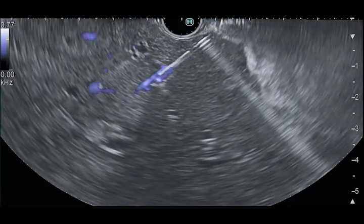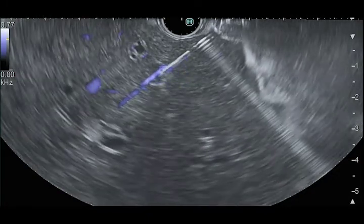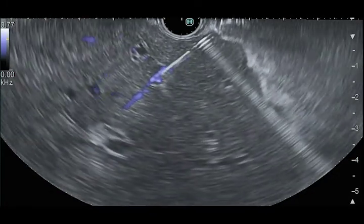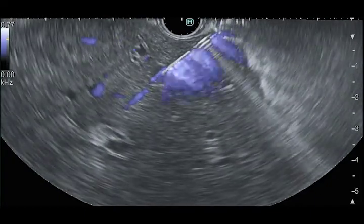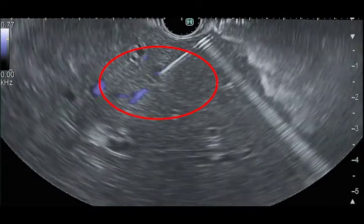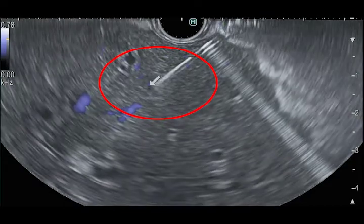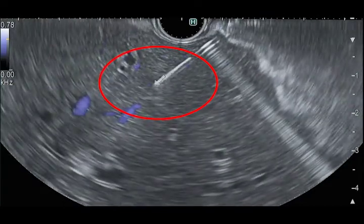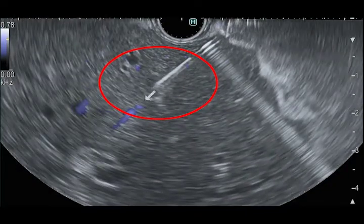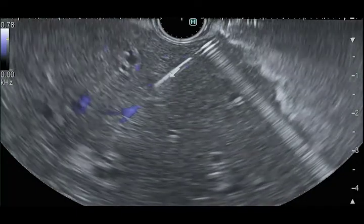At this point, we do not withdraw the needle further and wait two to three minutes for spontaneous hemostasis. If flow persists within our liver biopsy tract, we perform salvage with the blood patch technique. We introduce the stylet into the needle and deliver the distal 25% of the needle contents, which include mostly clotted blood. The hypoechoic material seen here represents our blood patch. The technique works successfully and flow no longer follows our needle as it is withdrawn from the liver.